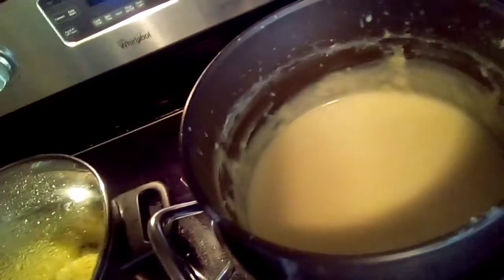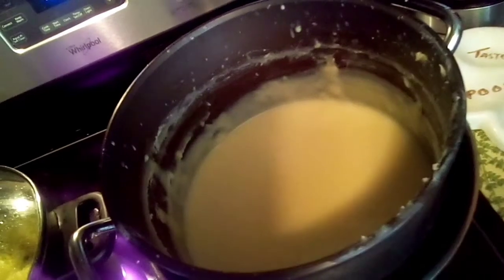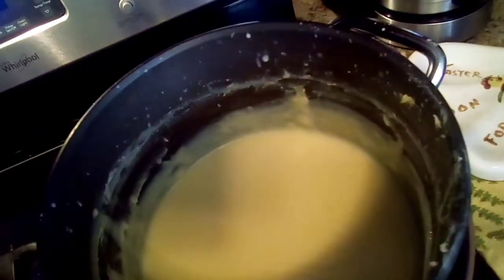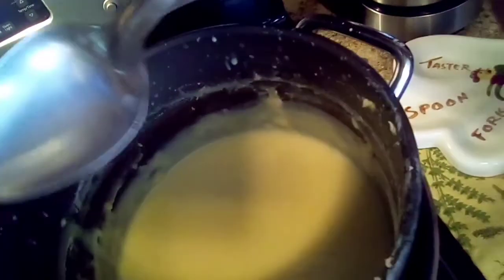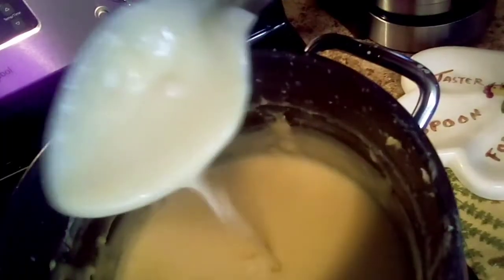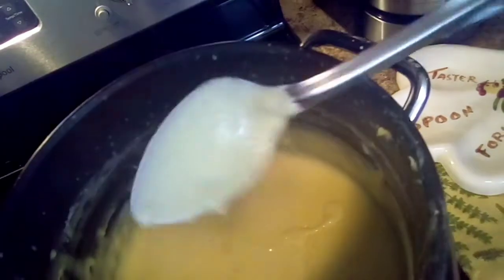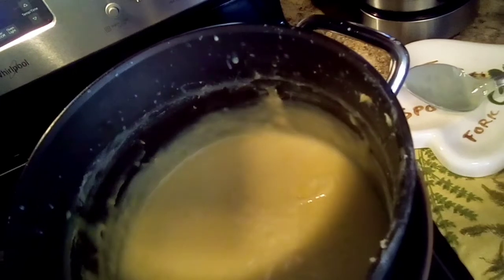Okay y'all, this is the finished product on the pudding. This is how the pudding looks — it's cooked down to a good consistency. To know that your pudding is thick enough, stick your spoon in there, and if your spoon comes up coated like that, that means it's ready. See that spoon? It cooked about 35 to 40 minutes. I'll turn it off and we're going to get ready to put this pudding together.